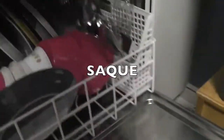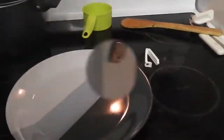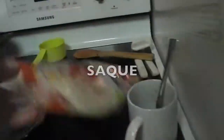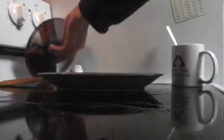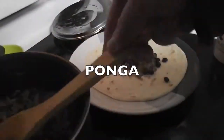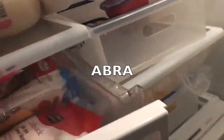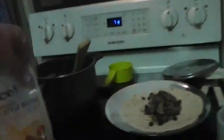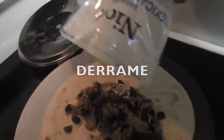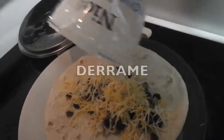Ahora, saque usted un plato del lavaplatos. Abra la puerta de la refrigeradora y saque usted una tortilla. Ahora, ponga el arroz y frijoles encima de la tortilla. Ahora, abra otra vez la puerta de la refrigeradora y saque usted queso. Derrame el queso encima de la tortilla.